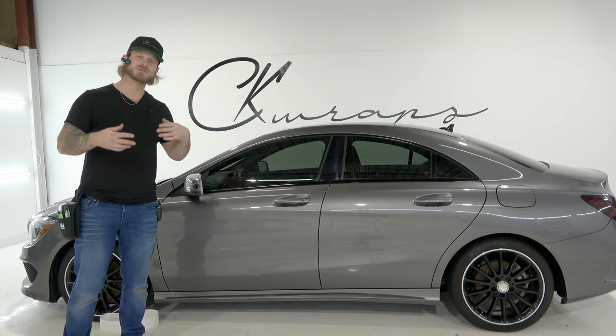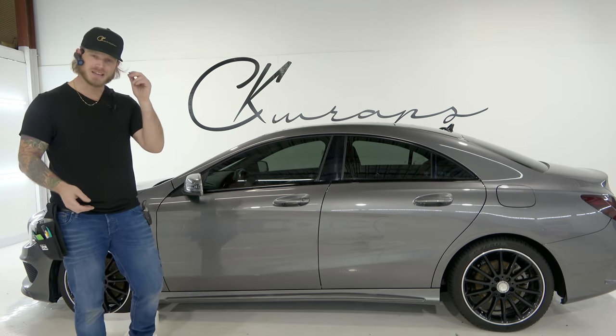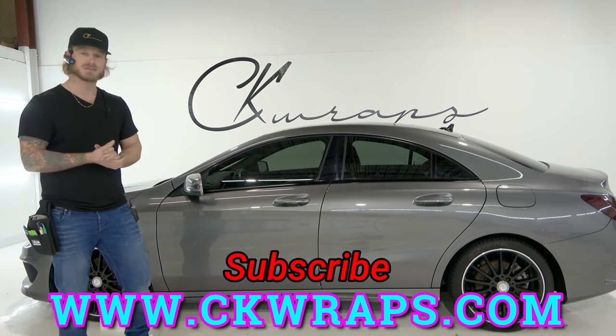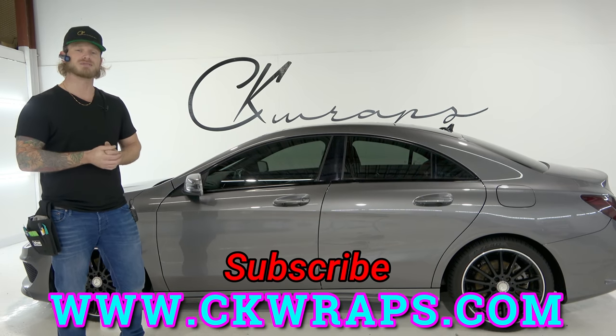Guys, I hope this video was informative and helpful in showing you what to do. If you're looking for those in-depth 4K POV videos, check out my website, ckwraps.com — the link is there for you guys. Thank you for watching. I appreciate it very much. Take care.